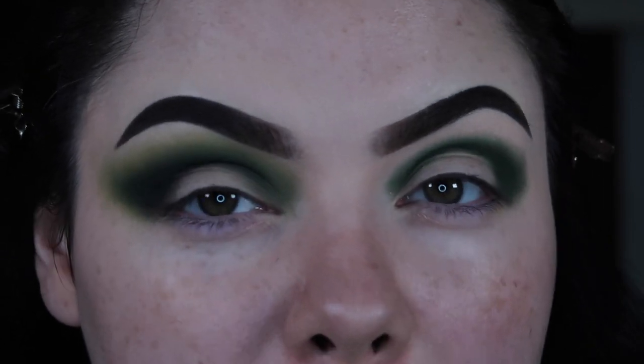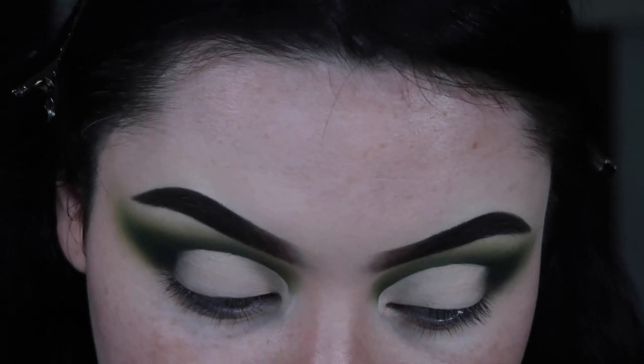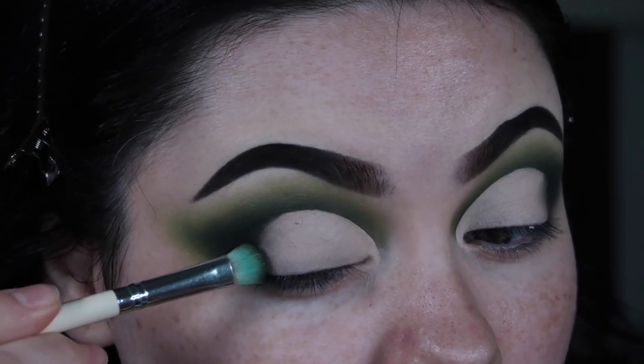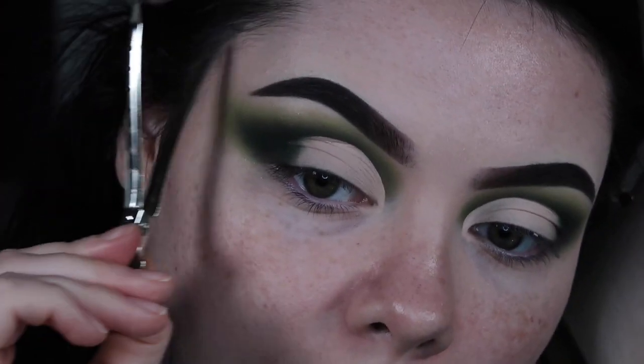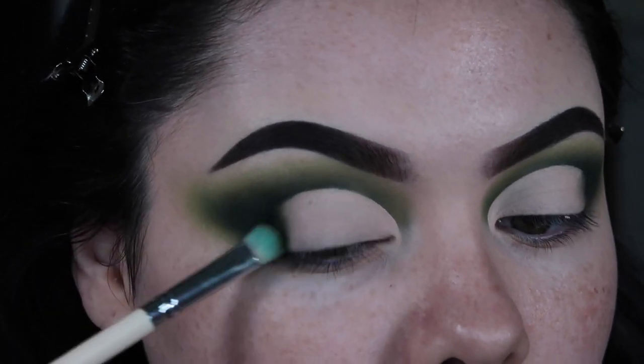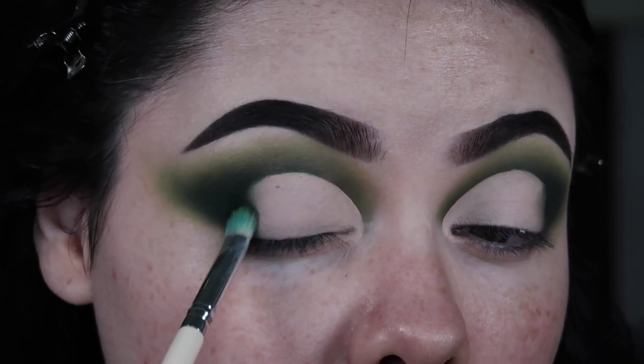I'm going to go ahead and take the blank canvas and lay that down because I'm going to layer some colors on top of it. I've actually been really liking the way the blank canvas has been grabbing onto my lid products. Let me go ahead and catch this eye up and then I'll come back with my cut crease all prepared. My cut crease is on and I just tapped out the edges with my finger to melt the edges together. Now I'm going to go back into the shade Tansy, the green shade, and just add some color back in since I took it a little further than originally intended. Then I'll tap this in the outer corner.